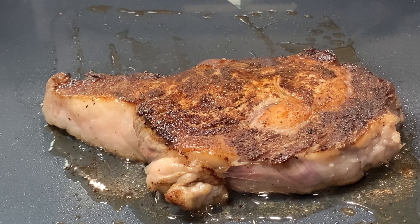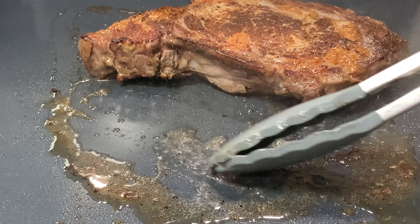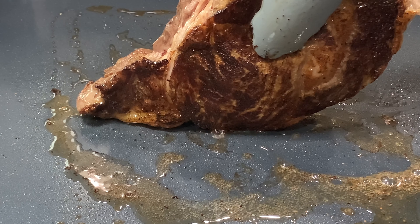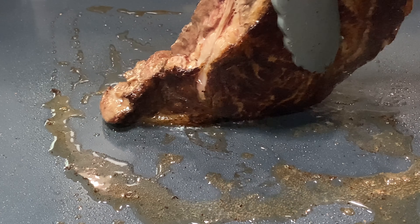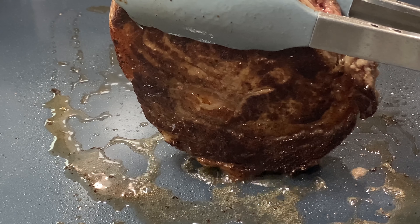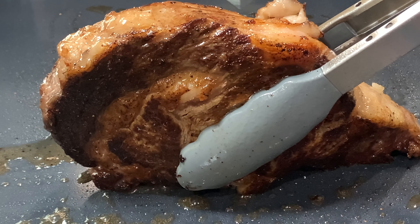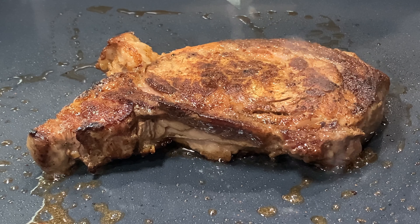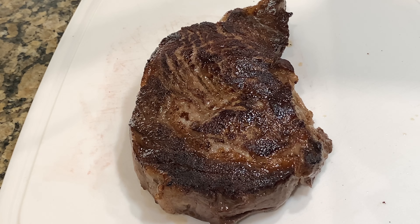We've been cooking this now for about five minutes. Let's see if we can get a look at the other side. Look at that — that sear, nothing left behind on the griddle. So what I'm going to do now is sear the sides. I'll just hold it a minute or so around the whole steak, sear that side up, really try to make sure I seal in all those juices and flavors. This will put a little crust on that fat as well. I've done the searing around the sides — I'm going to pull this steak off and let it sit and rest for about 10 minutes.